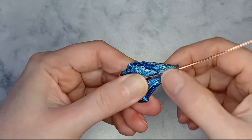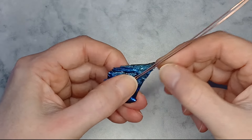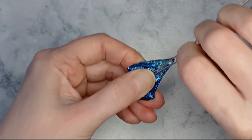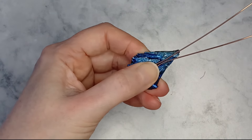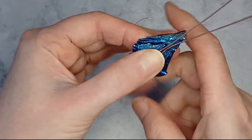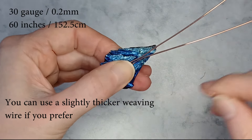Approximately a third down from the top of the stone bring the wires together. Now start weaving the wires together. You can use any weaving pattern you wish — this pattern is just a suggestion.